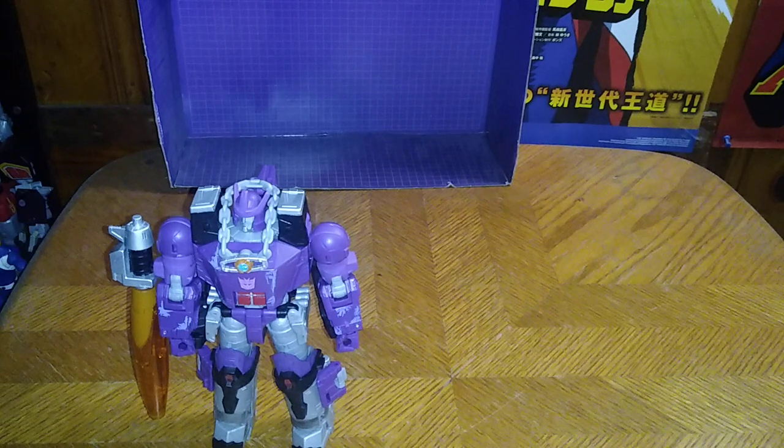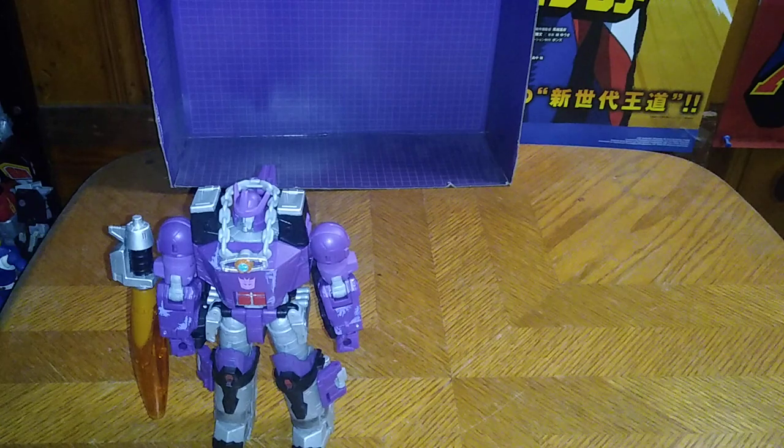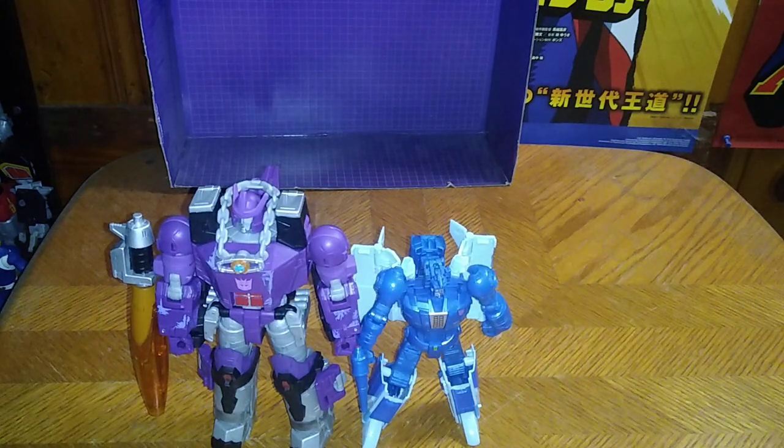Now we're going to transform Scourge and do the final comparison of the day — Galvatron with his Sweeps, Cyclonus, and Scourge here on the shelf. A very simple basic transformation, but his robot mode is really good and it's not bad for Titan's Return Scourge. Here we've got Galvatron's loyal servant Scourge, and we're going to do a comparison with his second-in-command, Cyclonus.